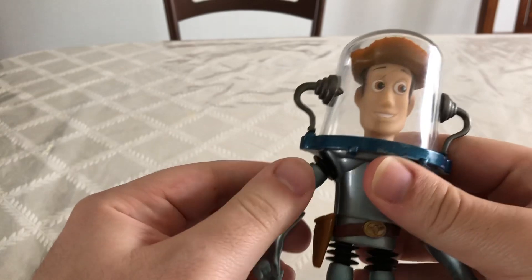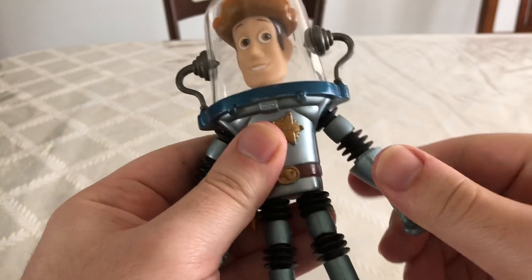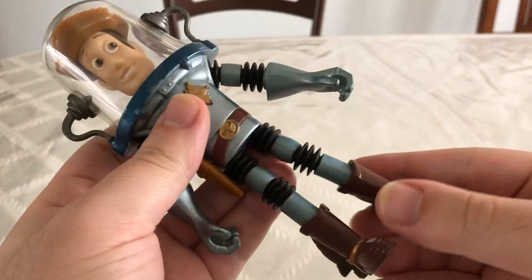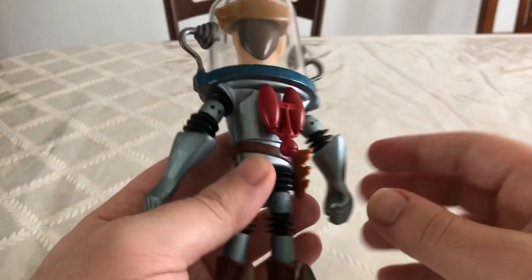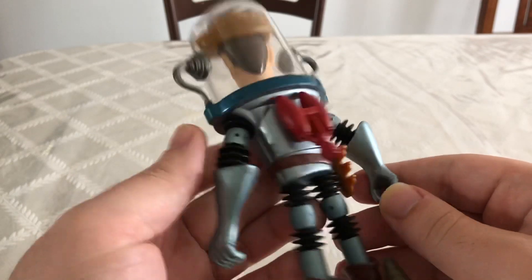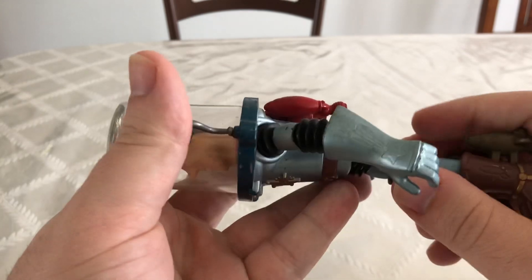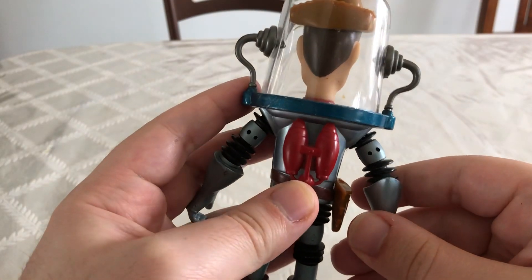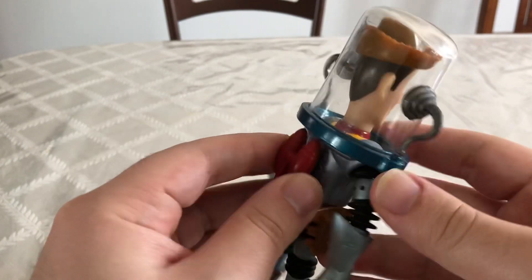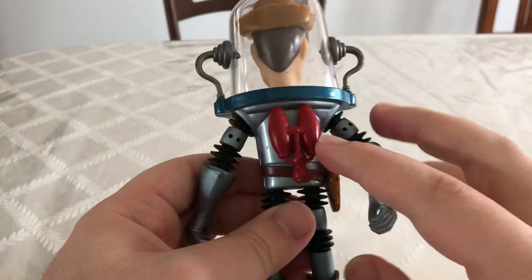It doesn't move or articulate at all. His arms and his legs don't articulate that well — they're more of this bendy. But regardless, I think it's really cool. You can see he actually comes with these rockets on the back here. I like the way they actually decided to make it like that, showing from outside of his costume instead of just sculpting it in.